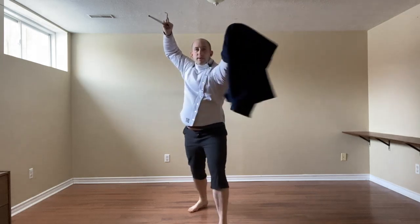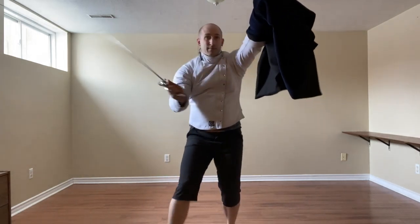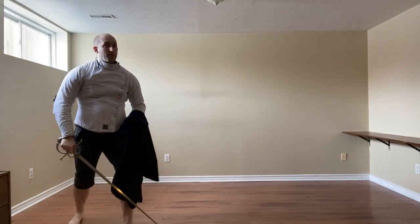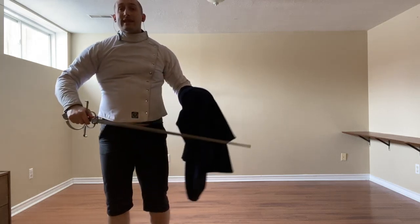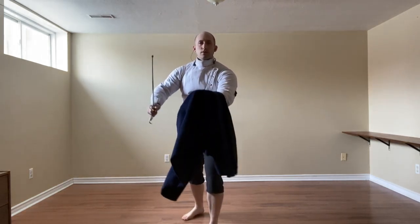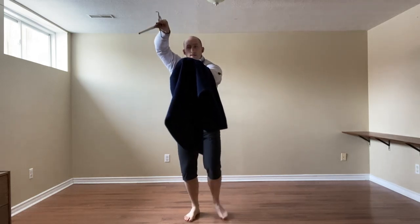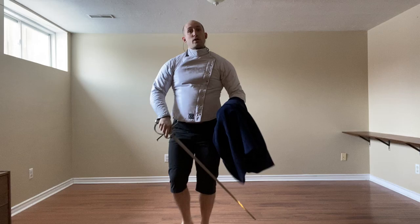So here, we step in and thrust; or we defend, step in, and cut, and come back to position. If instead they go to the leg — maybe I'm inviting it by letting my cloak higher than usual — we simply hold it back and add the thrust, or cut to that arm.